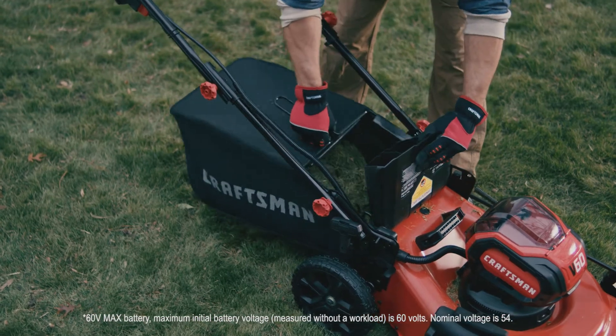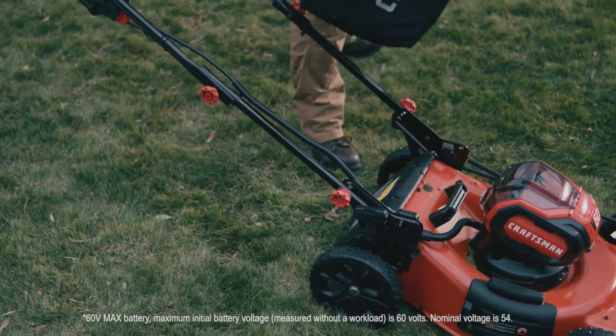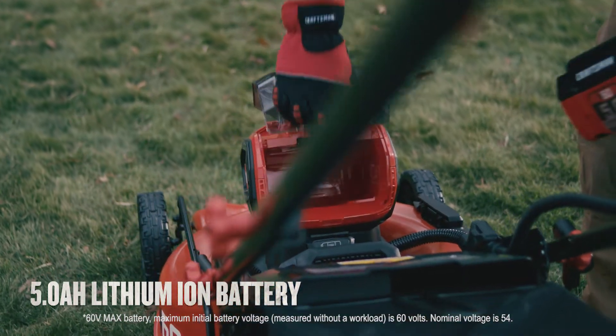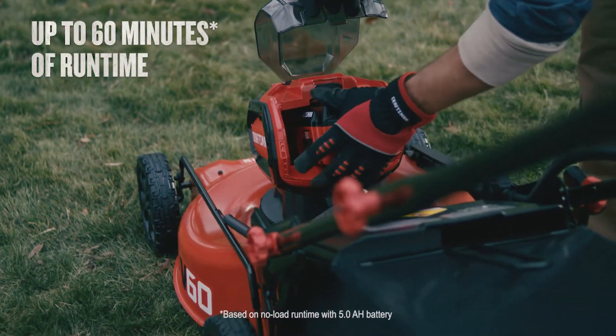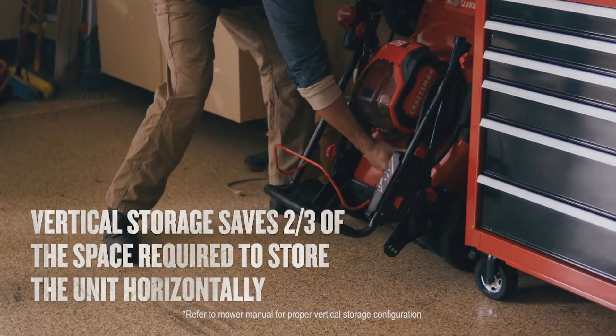The 3-in-1 functionality allows you to choose between mulching, bagging, or side discharge. Plus, the included battery provides up to 60 minutes of no-load run time. And when you're done, you can even store the mower vertically to save space.